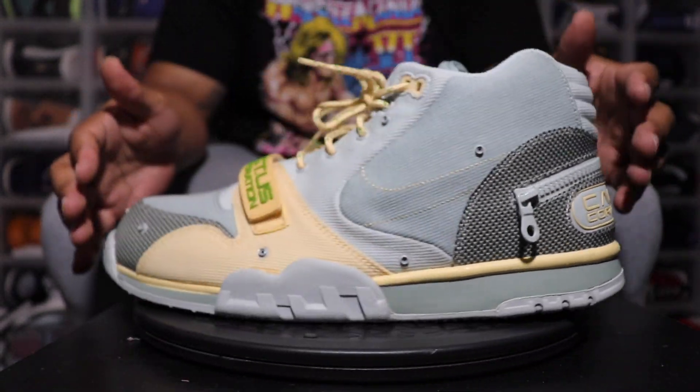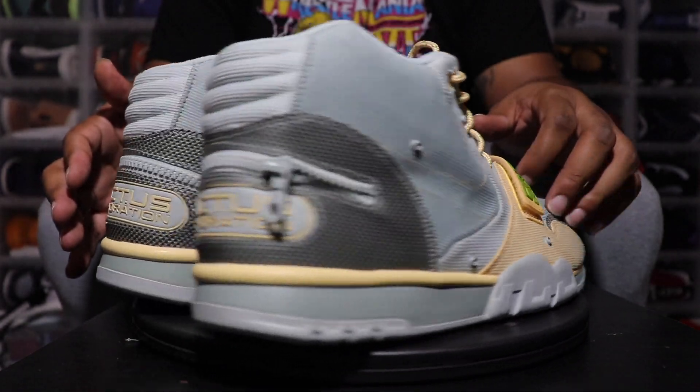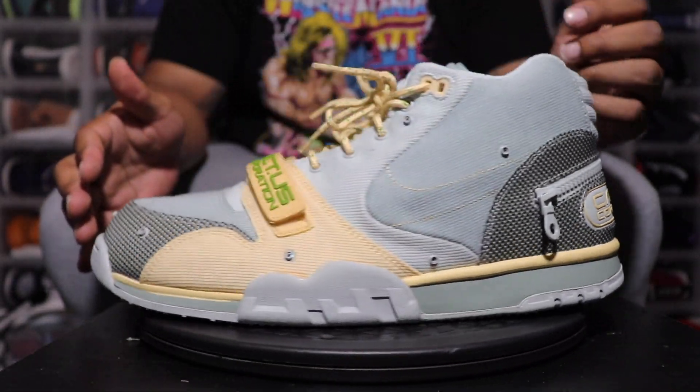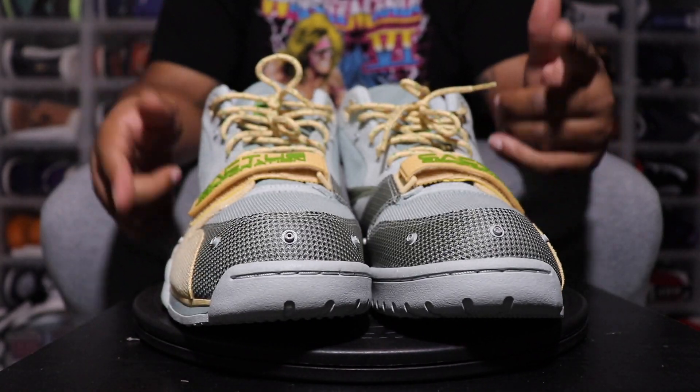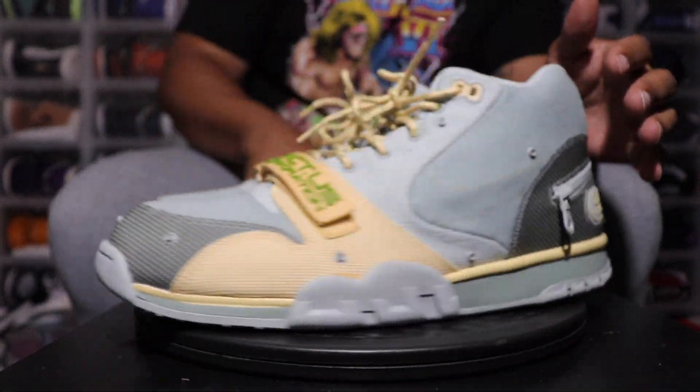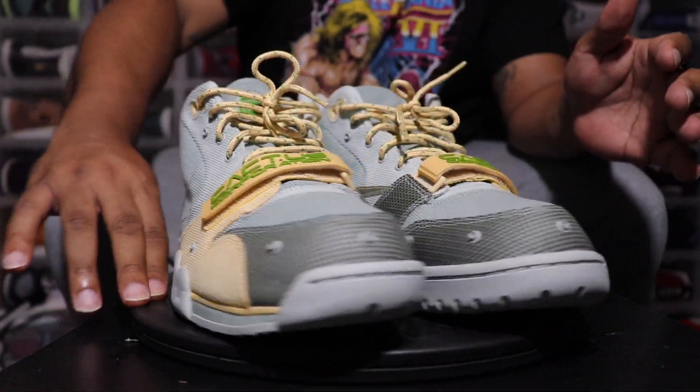Y'all know I own-footed it because I own-foot everything. I'm not a reseller, I'm not a hypebeast — I wear all my shoes. Appreciate you guys coming through and watching. Don't forget to leave your opinion — did you cop, didn't cop, all that good stuff. Until the next time I upload a video, I'll see you then. Thank you.